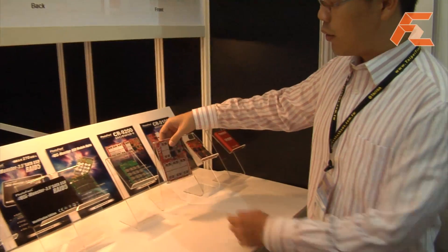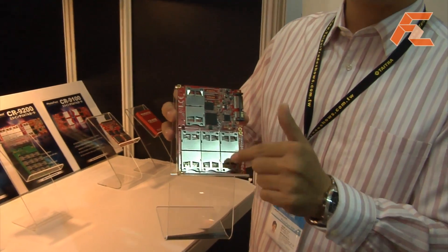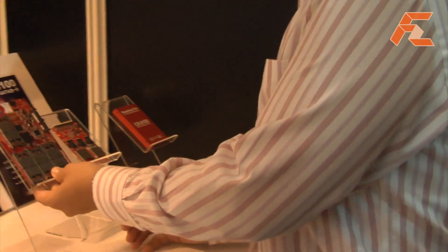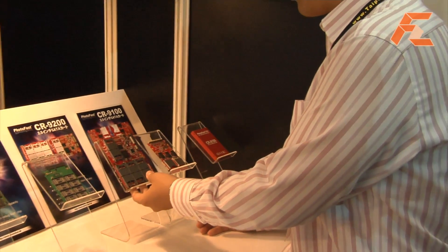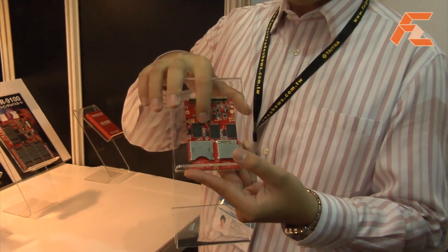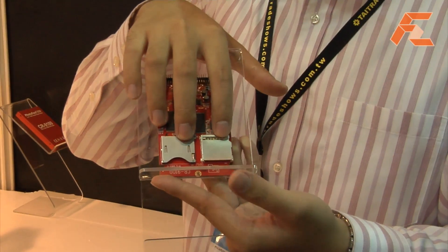At this range, we mostly convert SD to SATA. So you can use SD cards and RAID them up to use them like an SSD. On this one, it's got onboard memory and you can also put two SDs onto it.